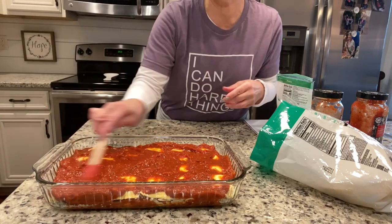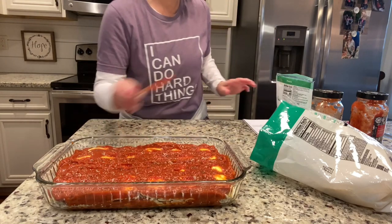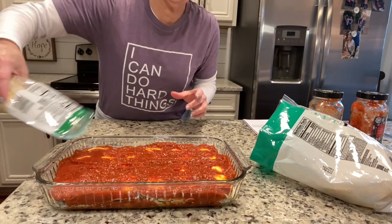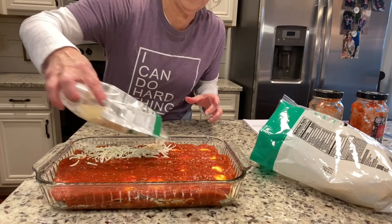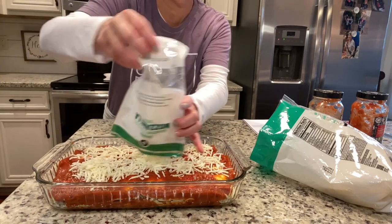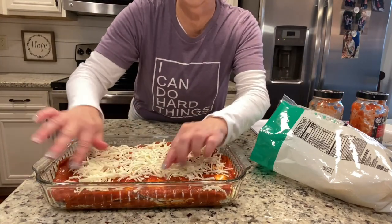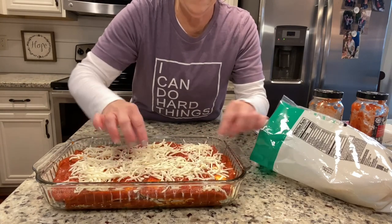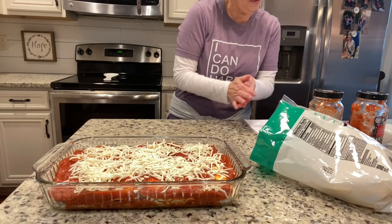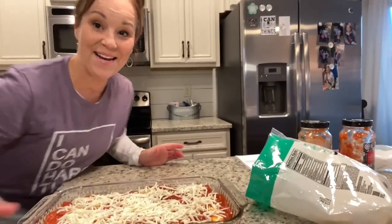Now of course if you wanted to cook some ground beef or sausage and add it to your sauce you certainly can, but it's just yummy just like this too. So then you're gonna add the rest of the cheese, spread it out, and then you're just going to put this in the oven and bake it for about 30 minutes.